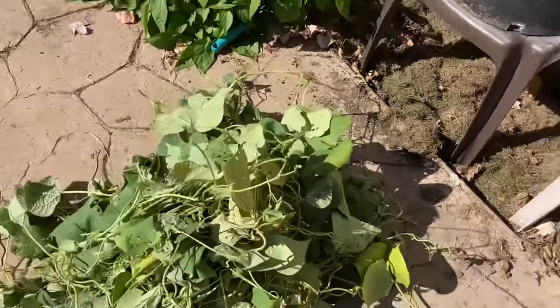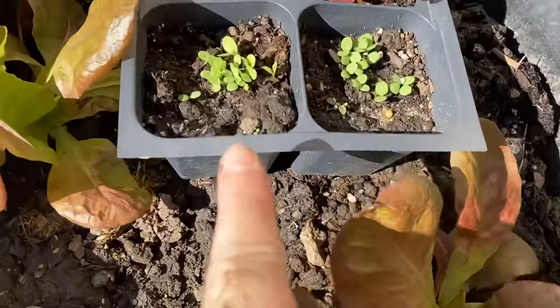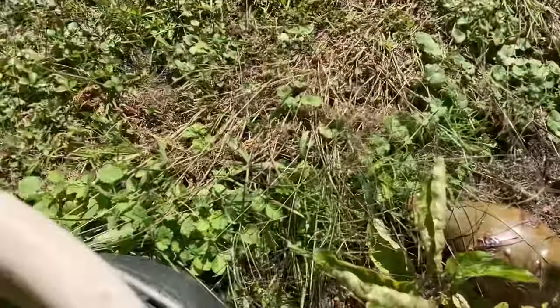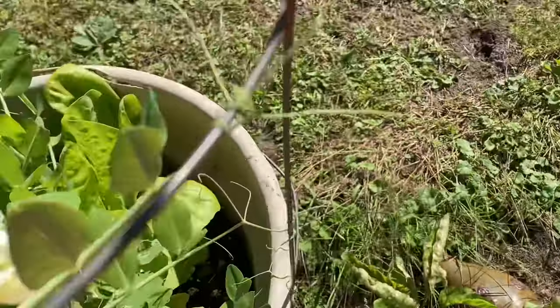A lot like this here — you can see I've got more coming up and germinating over here and over here, so I've got lots. And I also have some already growing up over here. That's the biggest one — all year round. Isn't it lovely?